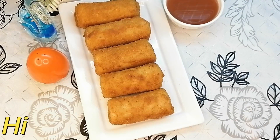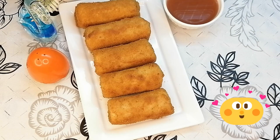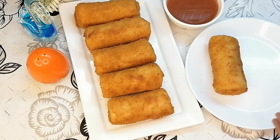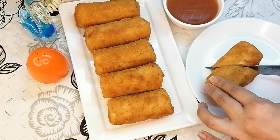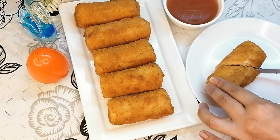Bismillah rahman rahim, assalamu alaikum viewers, welcome to my channel. I will be making a recipe for spring rolls. You can see the final look here — this will be soft and good.